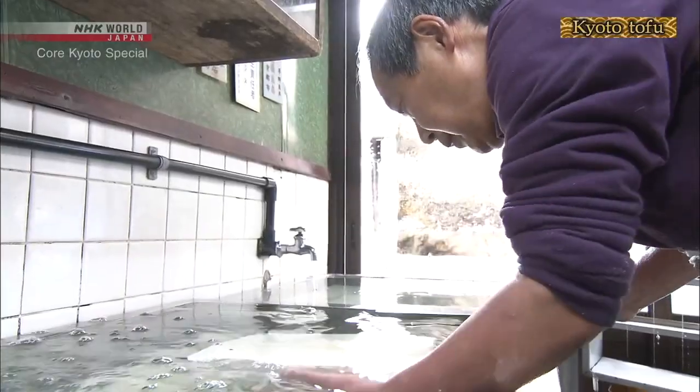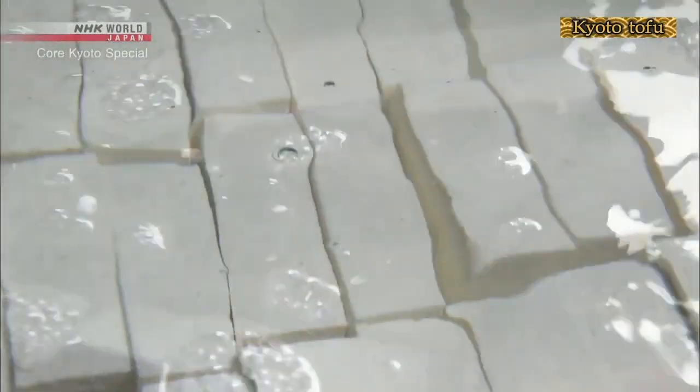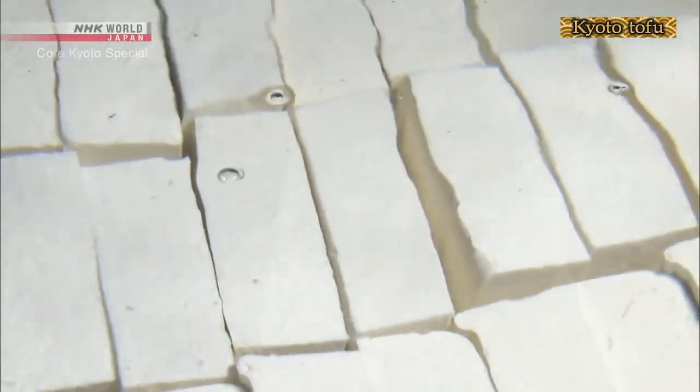Kyoto's subterranean water is ideal for making tofu. With a consistent temperature year round, the soft water contains a balance of calcium, magnesium, and other minerals that does not interfere with the taste of the soybeans.